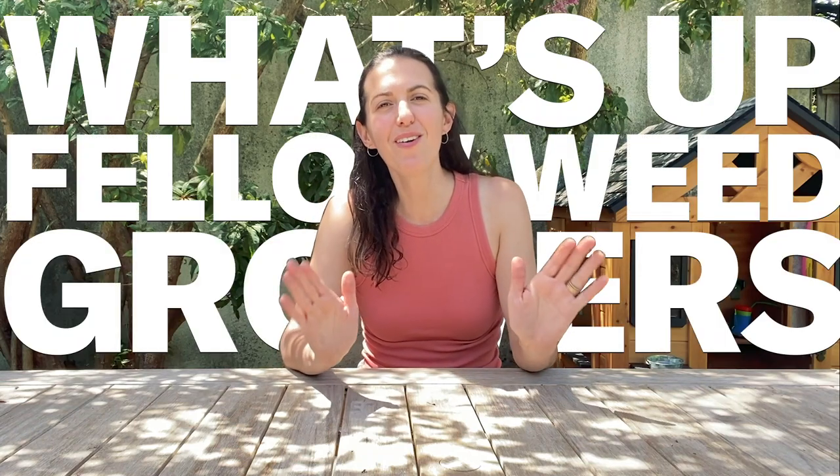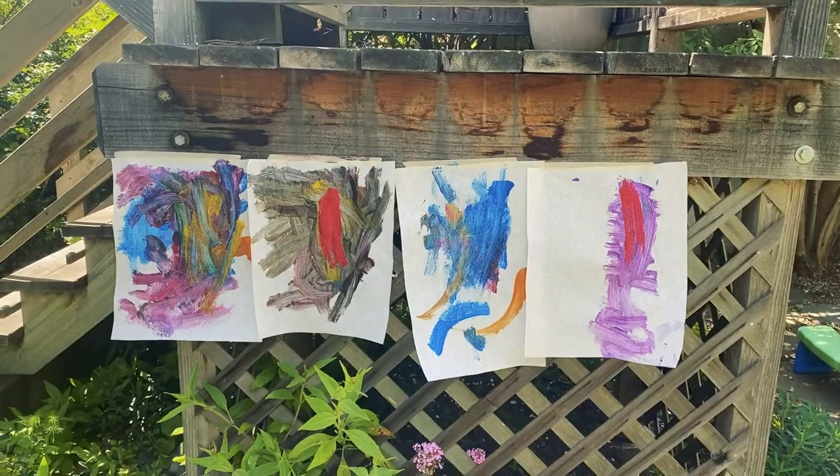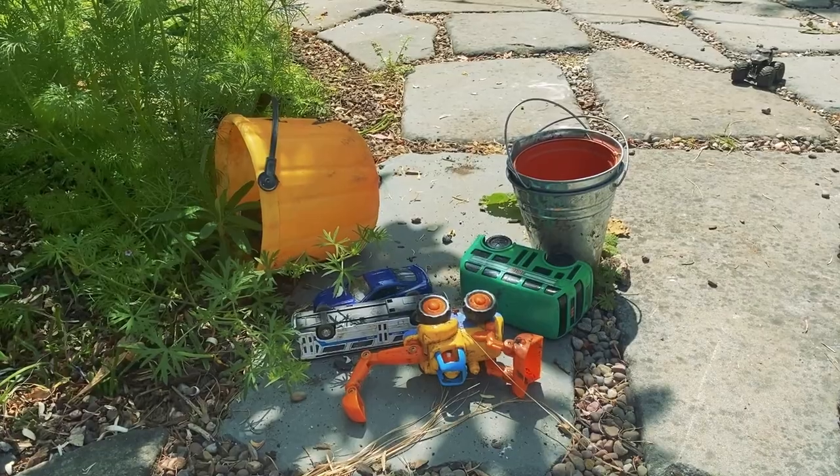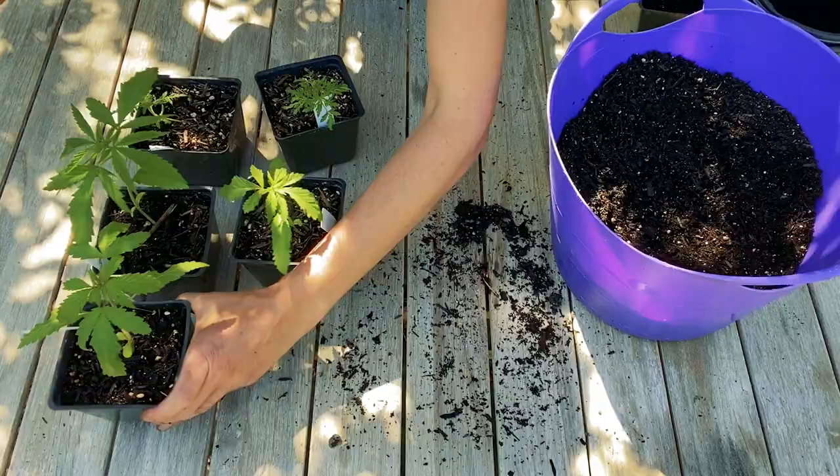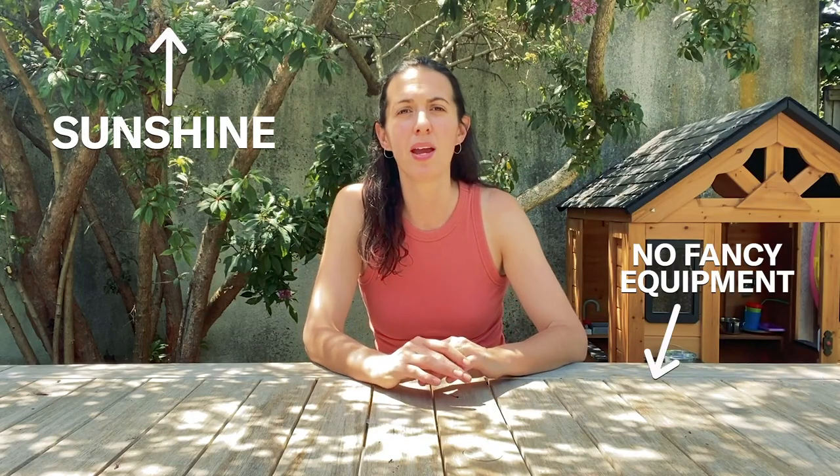What's up, fellow weed growers? I'm Joanna, coming to you from my Berkeley, California backyard. I grow fruit, veggies, herbs, cut flowers, and yeah, weed. I grow weed entirely outdoors, in the sunshine, no fancy equipment, not a lot of fuss. And I've actually found that information for that type of a grower is incredibly hard to come by, so I'm here to help show you how to do it.